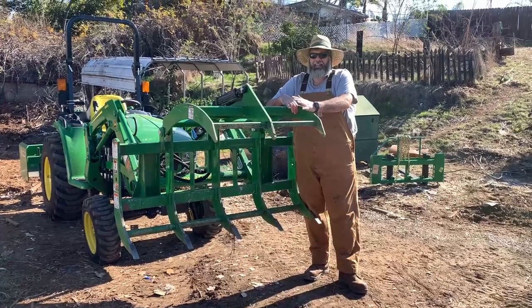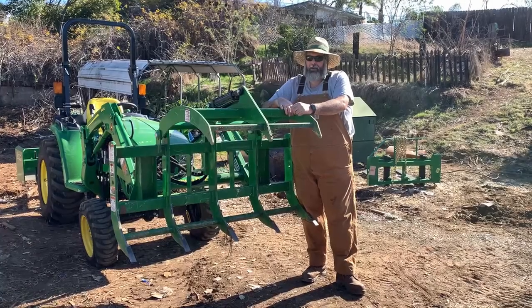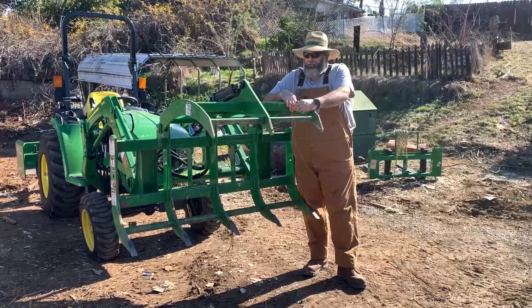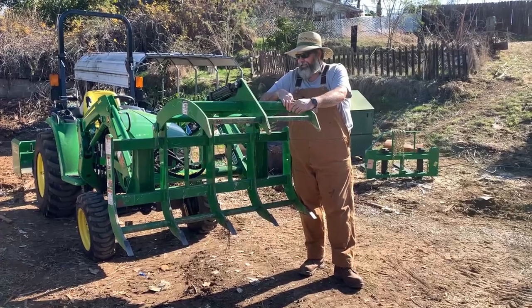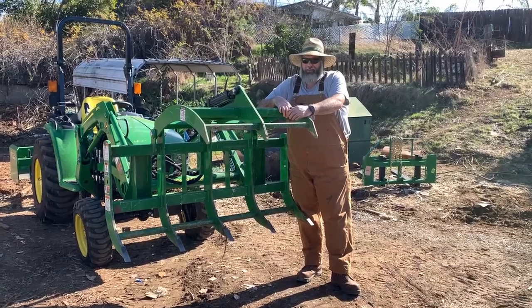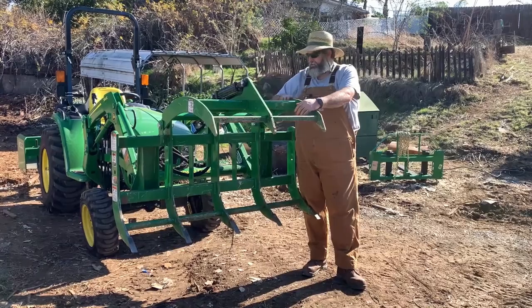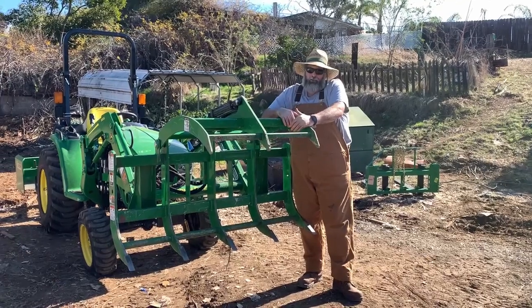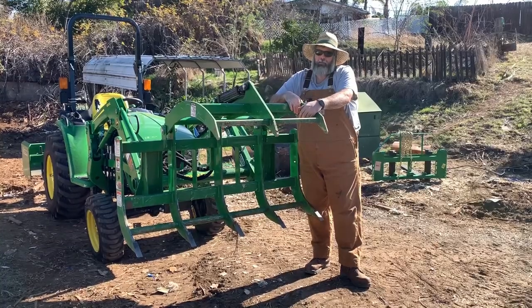$1,700. I think if I had it to do all over again, I might go ahead and hold off and get the Titan Debris Grapple. It has two different clamps, and maybe in the future we'll do a review on that — I'll reach out to Titan and see what they have. Other than that, the fact that it's a Frontier product, which is John Deere, the warranty is great. I've had no issues with it, and it's extremely easy maintenance — just a few Zerk fittings to grease. $1,700? You tell me in the comments. We'll see you guys next time.